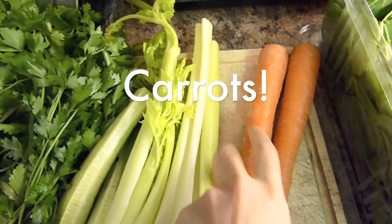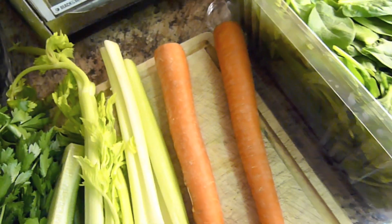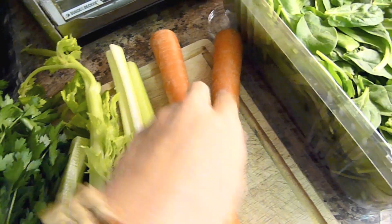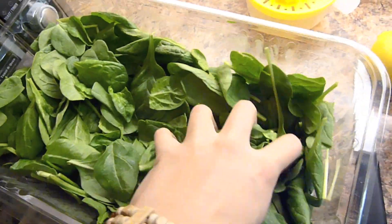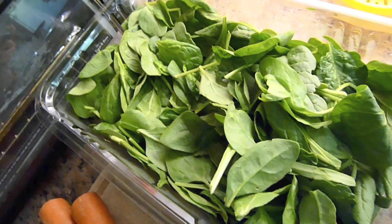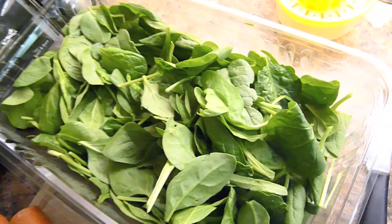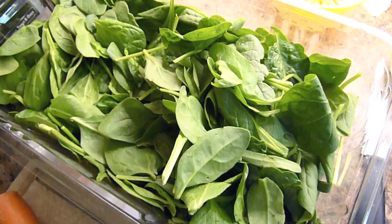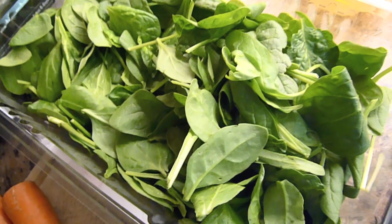Here I have two carrots. Carrots are really good for the eyes because they contain beta carotene, which is why they have that really bright orange pigment. And here we have spinach — I'll probably add about a cup or two cups. Spinach is really high in iron, it has selenium, and it has lots of omega-3s, among other nutrients.